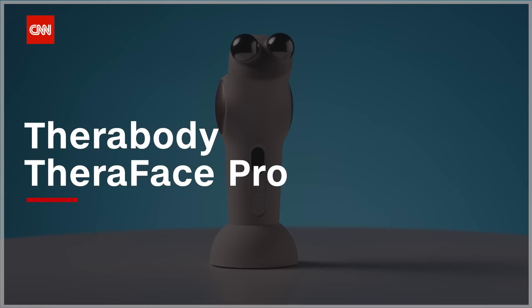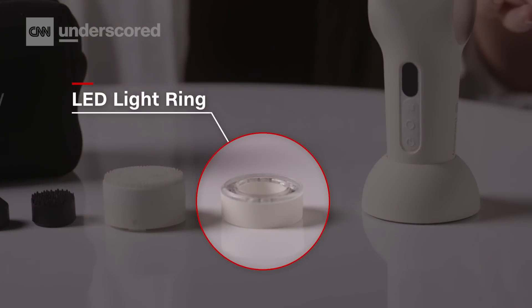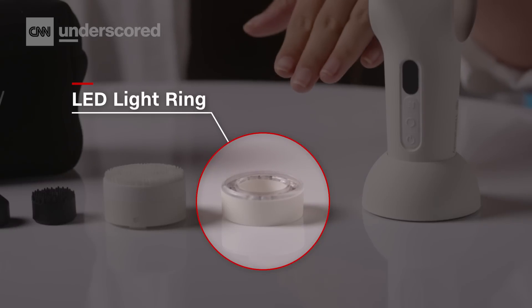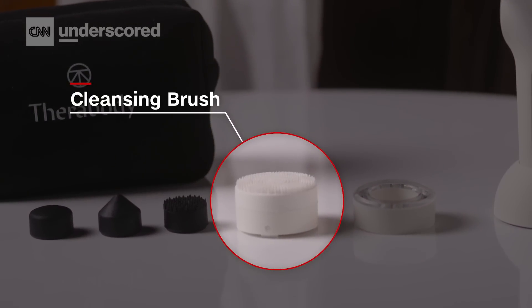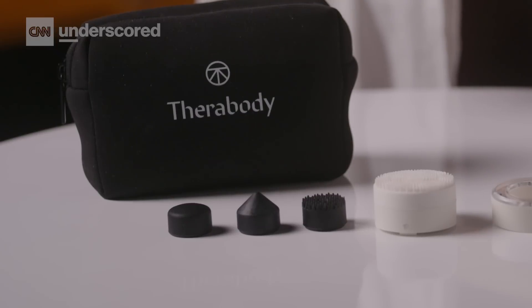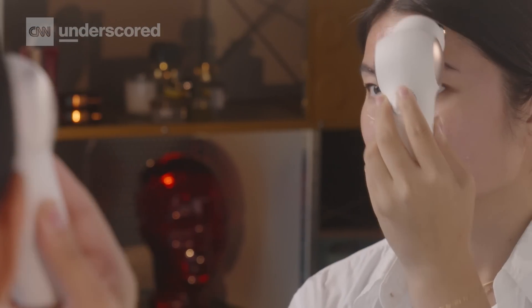Here we have the TheraFace Pro at $400, which is still pretty pricey, but it's not just a microcurrent device. It comes with other attachments: an LED light ring that works for red light, blue light, and ultraviolet; a cleansing attachment so you can use it to wash your face; and three percussive massage attachments, which can be used with the LED light therapy ring or on their own. TheraBody's percussive massage is really their bread and butter, so this is like a mini version for your face. The microcurrent is really great — I would put it on par with NuFace's devices.